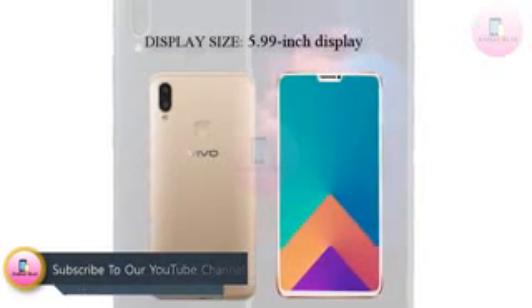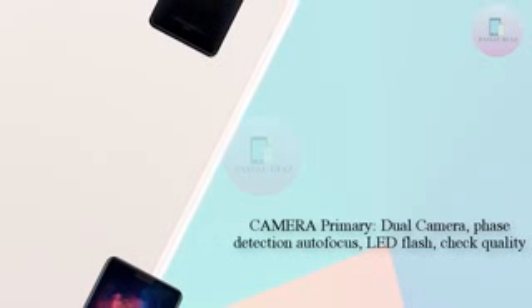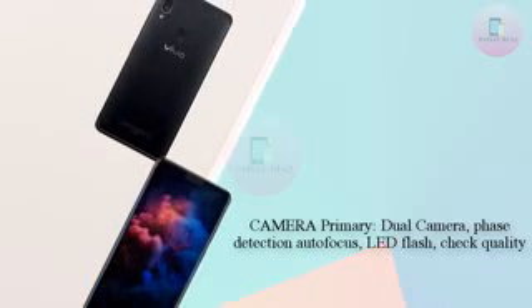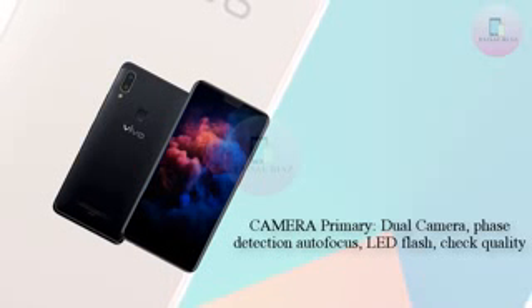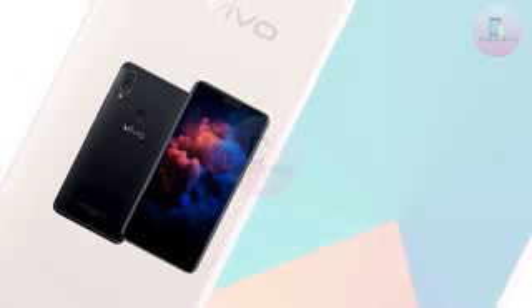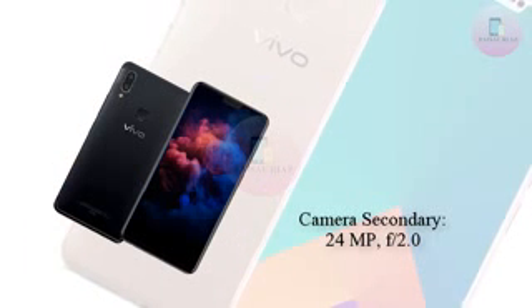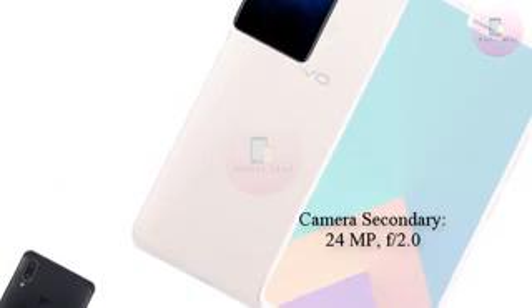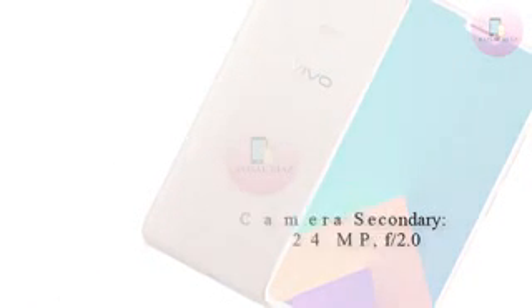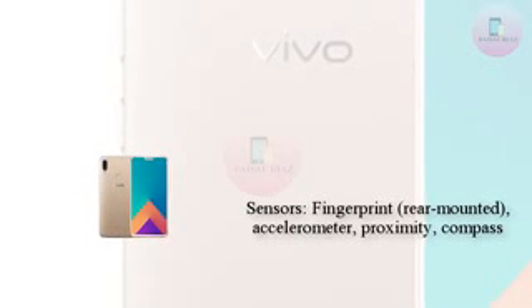The volume control and power buttons are placed on the right side of the device, while the SIM card slot sits on the left. The image also confirms a hybrid SIM slot supporting dual SIMs or one SIM and one microSD card. The Vivo V9 sports a 3.5mm headphone jack on the bottom next to what disappointingly appears to be a microUSB port. The leaked image shows the Vivo V9 in a gold color, though there are reports that black and blue variants will also be available.